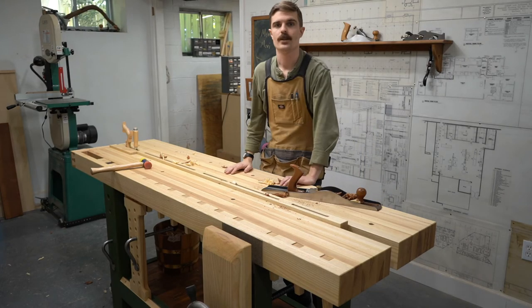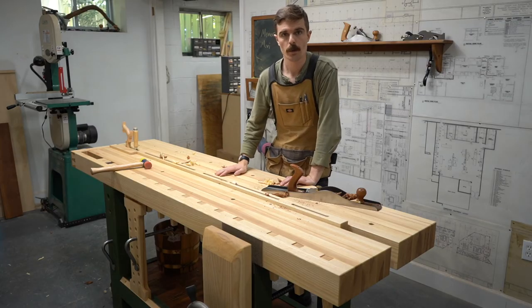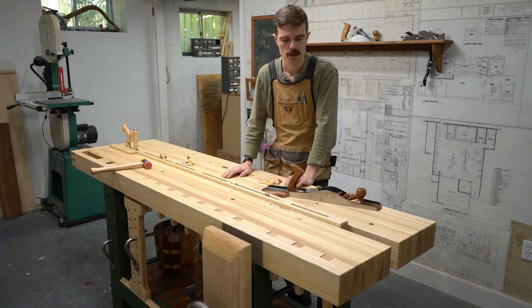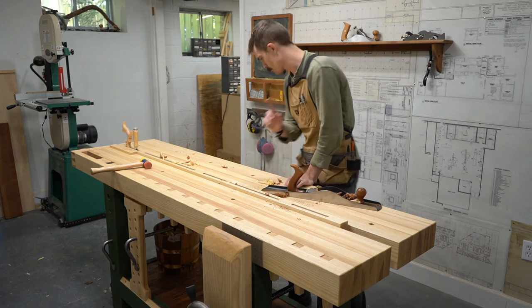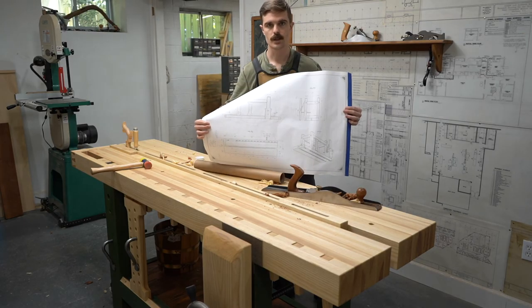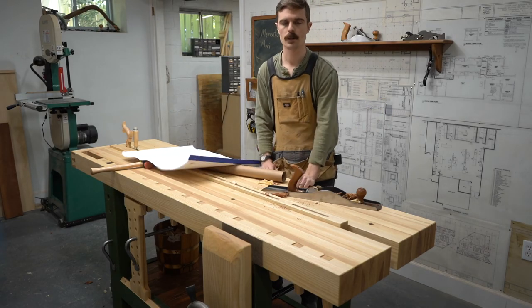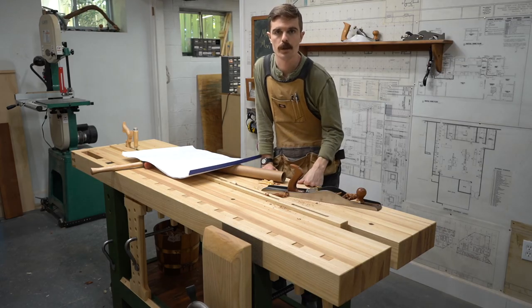Thanks a lot for joining me in my shop. Hopefully you learned something about the Split Top Roubo workbench style. I learned a lot through this process — I didn't know much about workbenches before I got into it. Thank you Benchcrafted for your amazing plans. Their plans are ridiculously detailed — I built this whole thing using their detailed plans, which is cool. Let me know in the comments if you enjoyed learning in this way, or if you want me to just be quiet and make woodworking videos. See you next time.